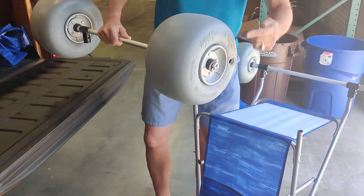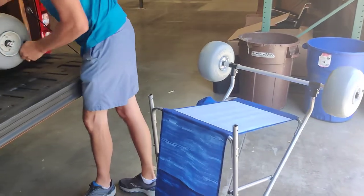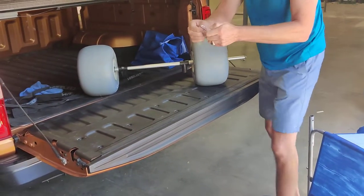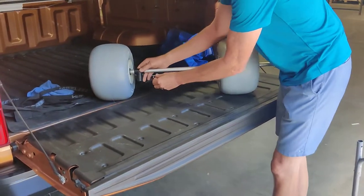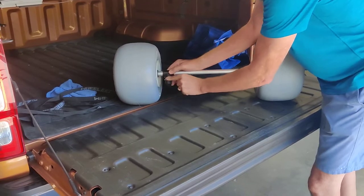You can take the wheels off the axle, but in this case we're going to leave the wheels on the axle. We do recommend that you take the seat clip pins and feed them back through the connectors so that they don't get lost.